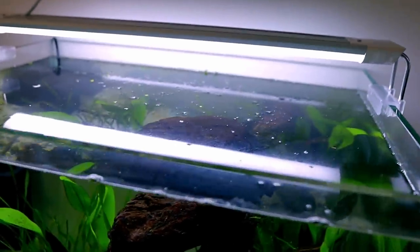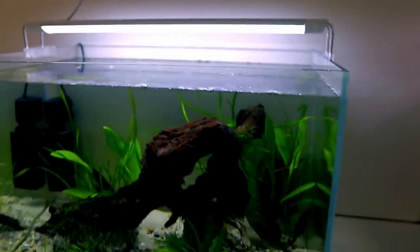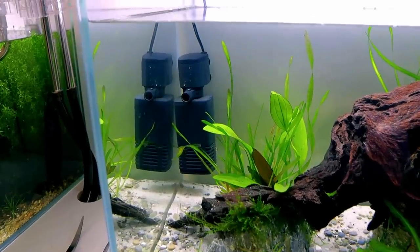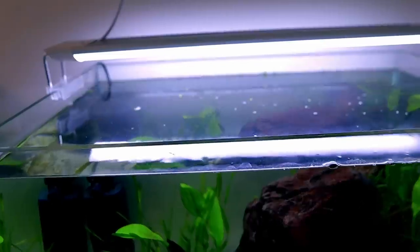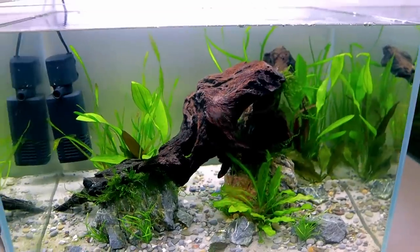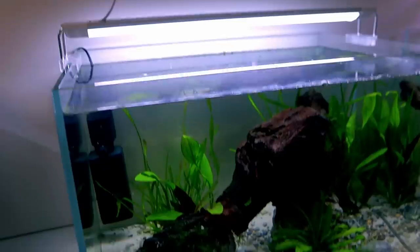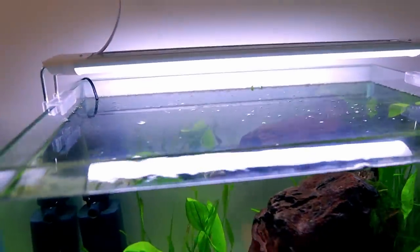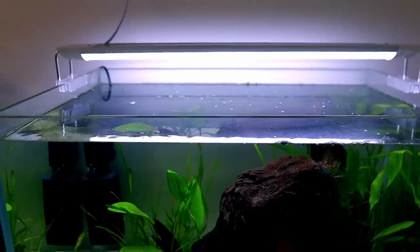There's an oily slick going over the top of the water. This is really common on new setups — there's no surface agitation because the internal filter is down low; maybe I could lift it up a bit. It will eventually go. It's because there's a big piece of organic wood in there that hasn't been in water before, so it's leaching stuff into the water column. I've done quite a few water changes already — the tank's been set up for nearly a week. It's just a case of keep scooping it off or using the surface skimmer every couple of days.